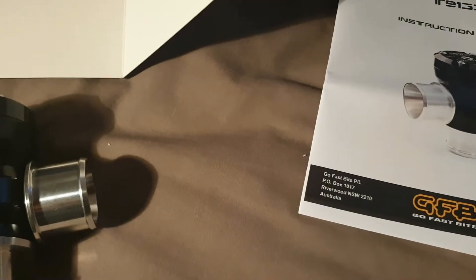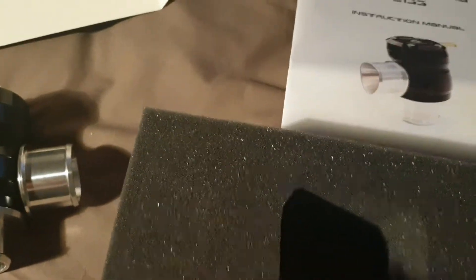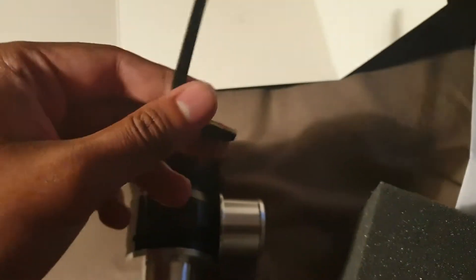What else is in the box? You've got a GFB sticker, the instructions of course — the instruction manual covers how to adjust everything and how to put everything in. And you've got your Allen key, which is right here.